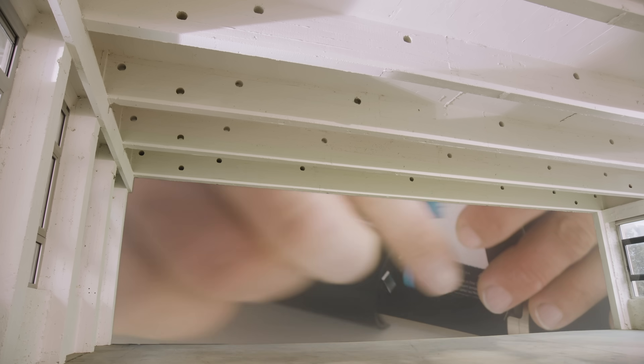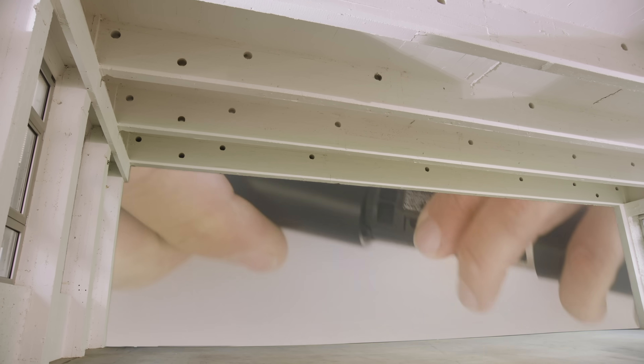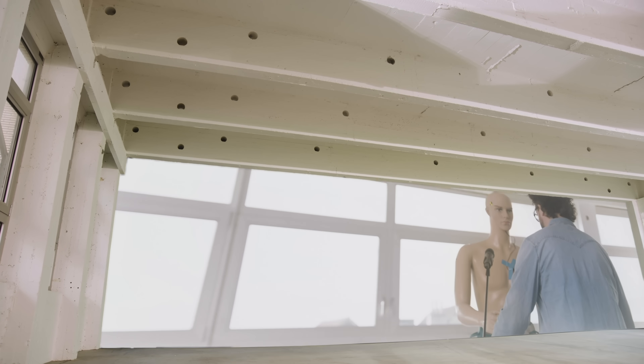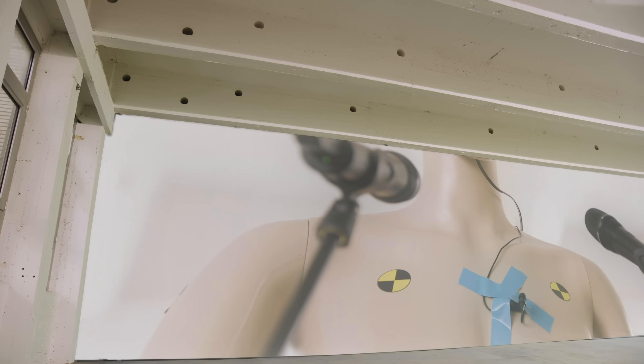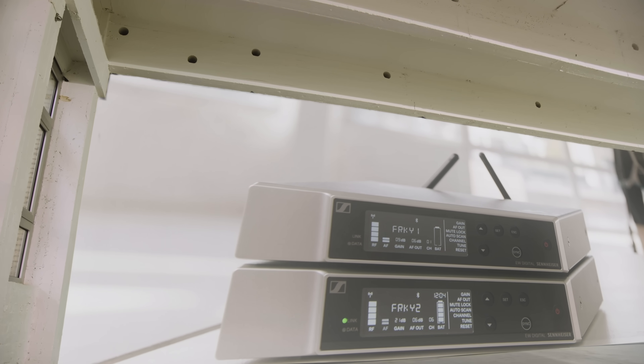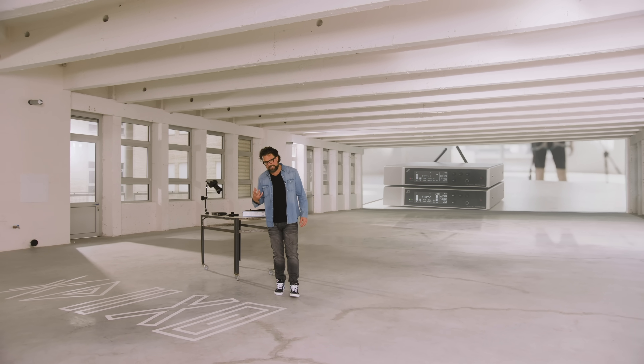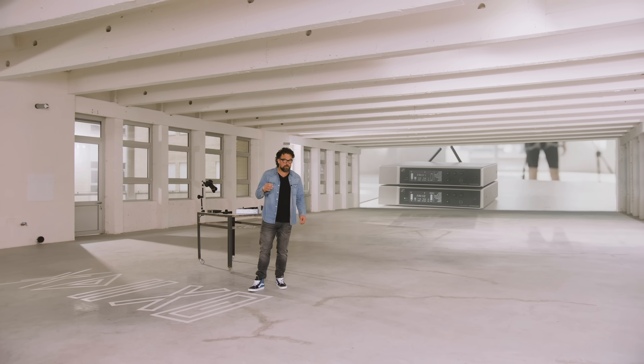Boring, but interesting. We set up two identical EWD handheld microphones — one with AA batteries, the other with a lithium-ion battery pack. Then we had Frankie introduce himself over and over again for a long, long time. We clocked eight hours and 32 minutes before the signal started to go weak with standard AA batteries. For the lithium-ion battery pack, we clocked 13 hours and 16 minutes. The operation time may vary a little bit depending on the range and the congestion you put your EWD set through, but this test is a good reference.